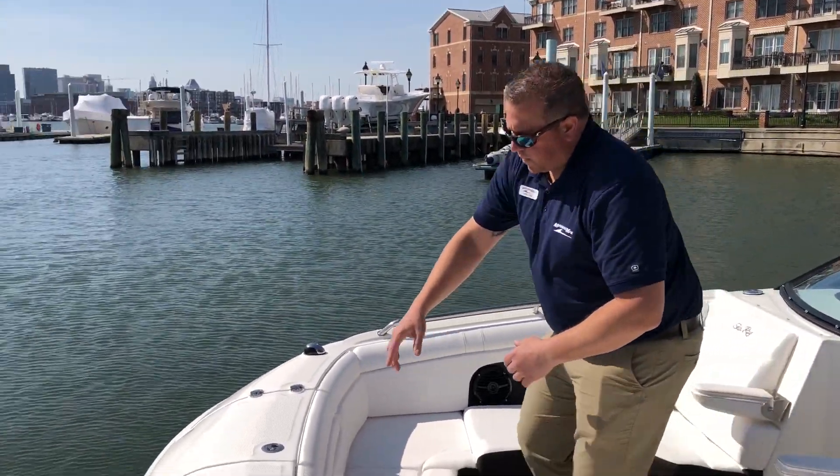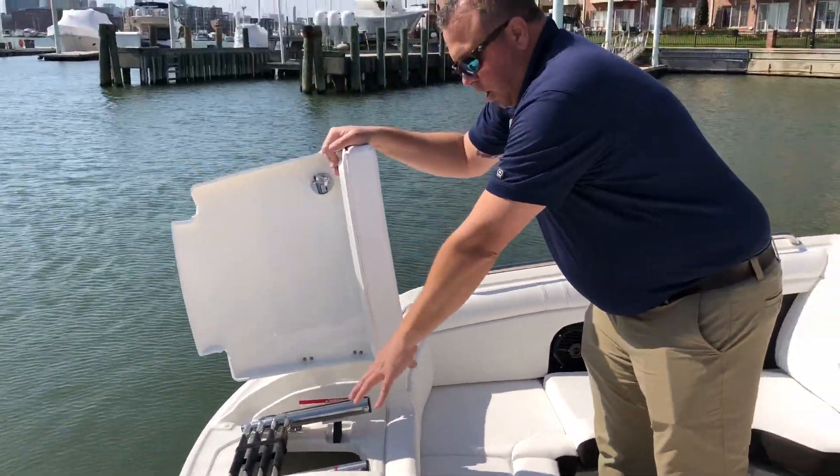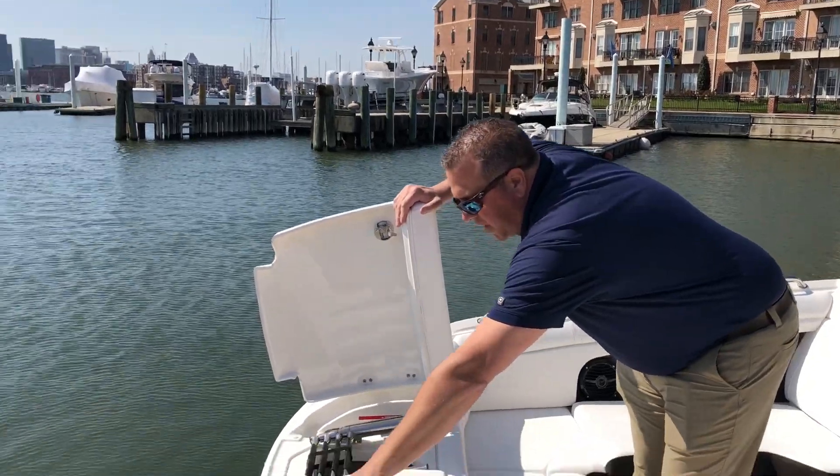Moving all the way forward, you have your swim ladder, your anchor storage, and a wash down — so if you want to beach the boat, you can spray off and get back in.